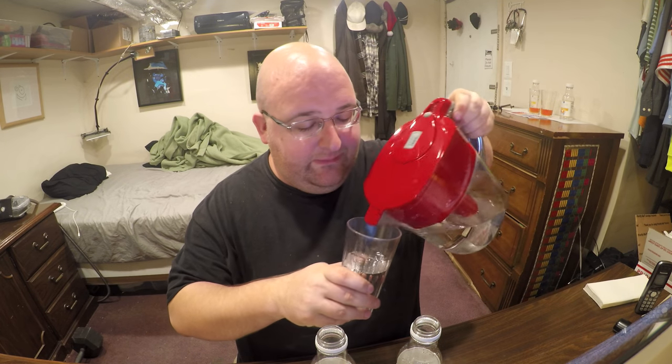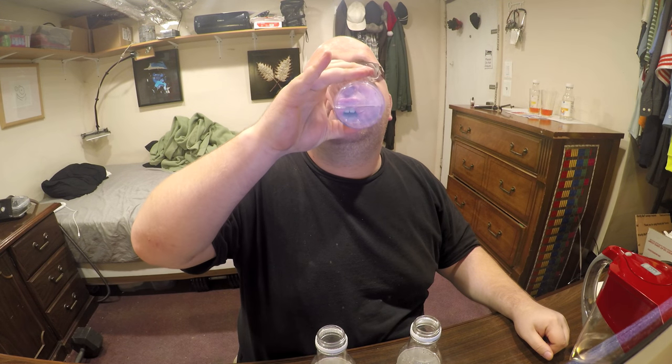In every episode I drink regular water, and since this is not technically regular water, I'm going to drink a cup of regular water just to make this an official episode. Congratulations, lemon — you kind of had an easy round, Pure Aqua, because you were up against yourself again. Anyway, thanks for watching.